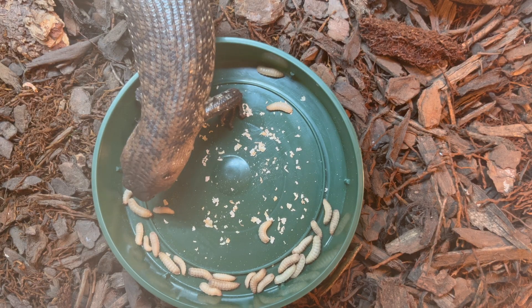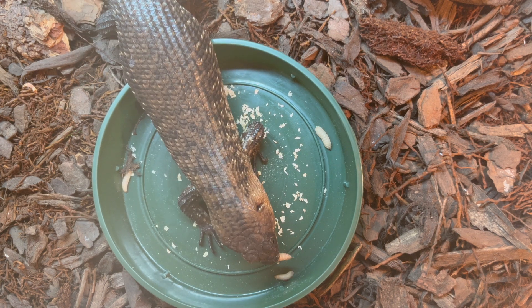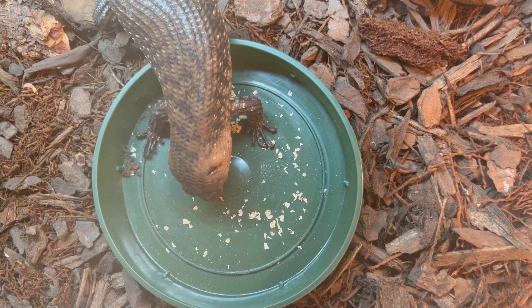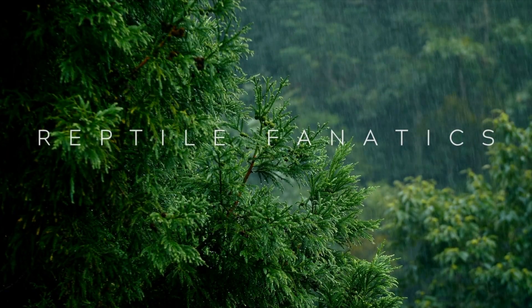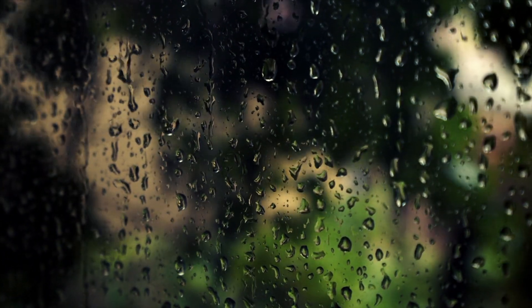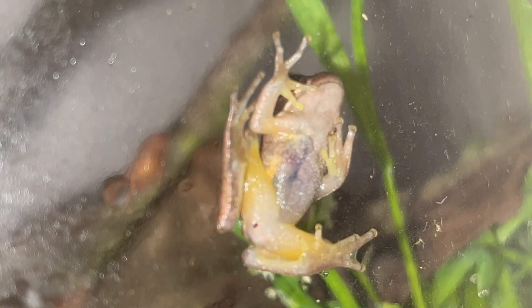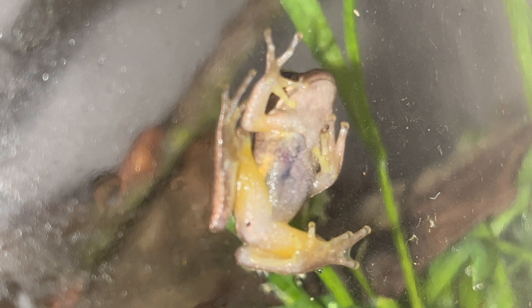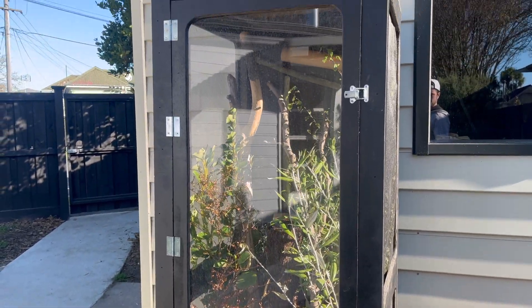This is Dapple, my Cunningham Skink. He ate all of these black soldier fly larvae — he did not leave one for his roommate, unbelievable! You can imagine I have a lot of mouths to feed, from my tree frogs to my newts to my native geckos, to my Cunningham skinks, to my leopard geckos, and God knows what down the track — but I wouldn't change it for the world.